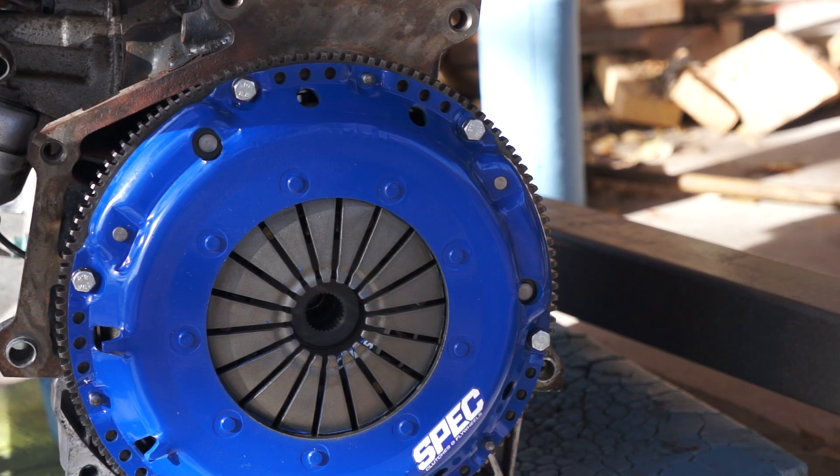We torqued all of the pressure plate bolts, so that is all torqued down, and I think we're ready to put the transmission on, so let's get that going.